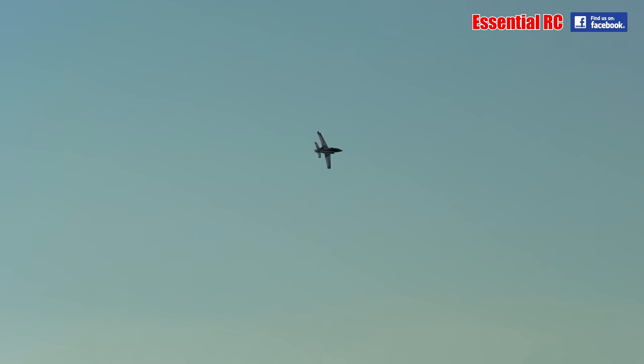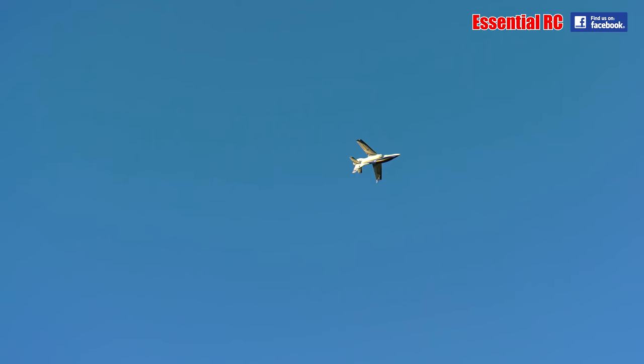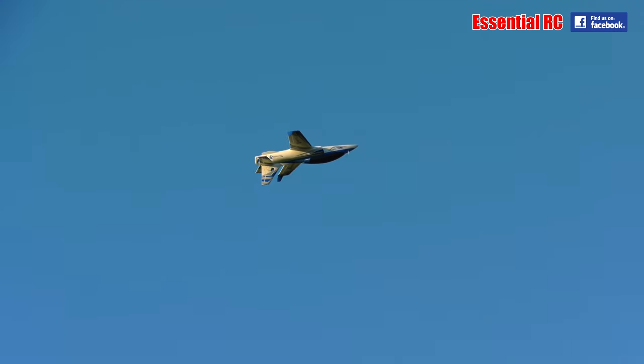It's just fantastic, this thing. I'm only flying on half throttle — it doesn't need any more than half throttle to stay in the air, and you'll use the flight battery a lot quicker if you're at full throttle. It just needs a little bit of down trim, not a lot.